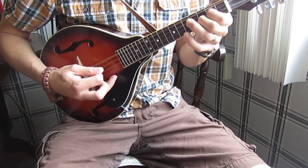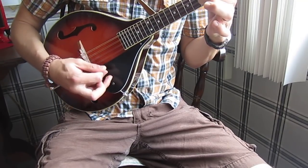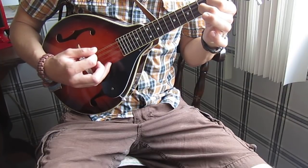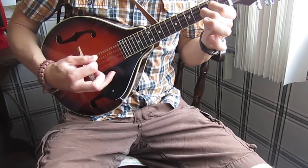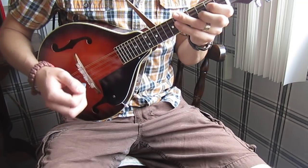You'll notice I hit the bass note first, then a down stroke on the remaining strings, then up. So the pattern is: down, down, up, down, up, down, down, up, down, down, up, down, up, down. You speed it up and you get this.